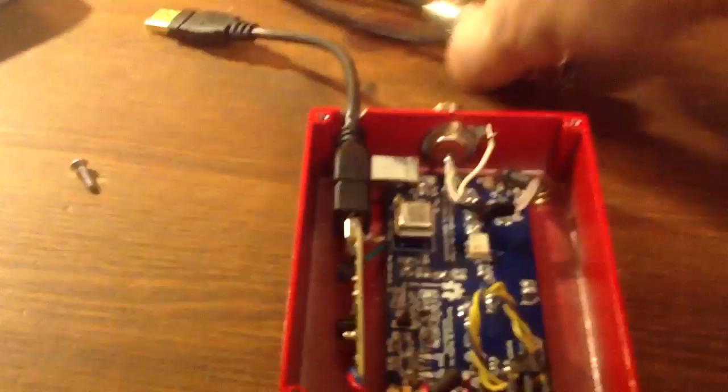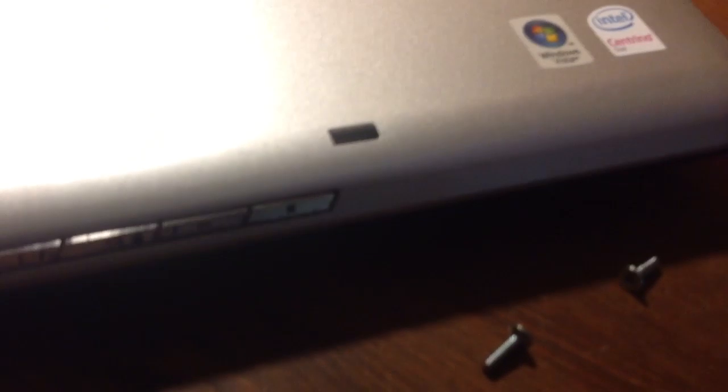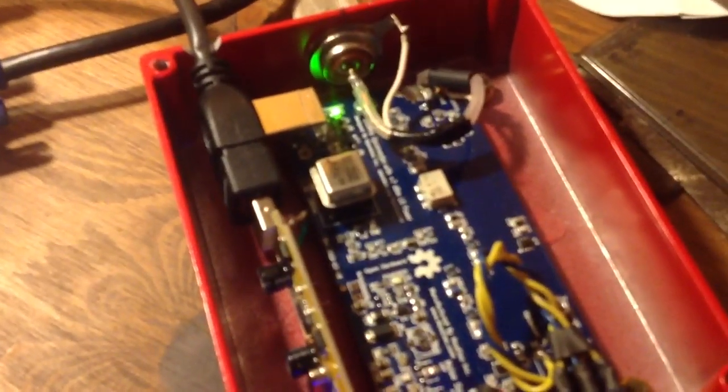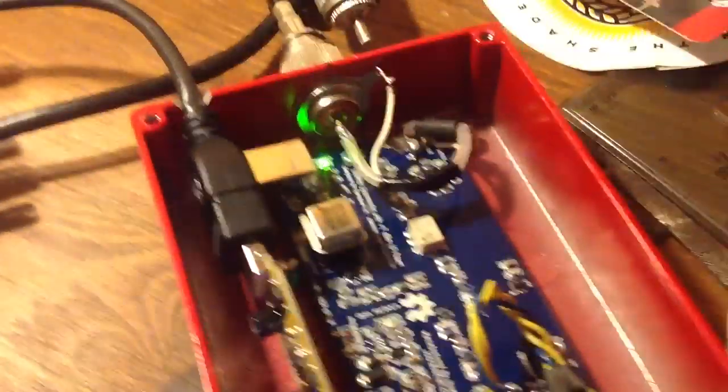I'm going to put this antenna up real quick. Okay, I got the antenna hooked up. I'm going to go ahead and plug this thing in. You can see it powers everything up — powers the upconverter. The blue light on the dongle is on, so we know we've got power to everything.